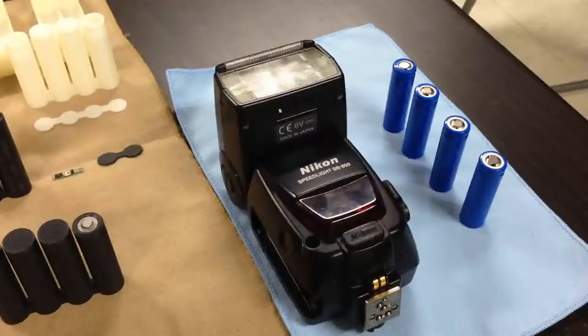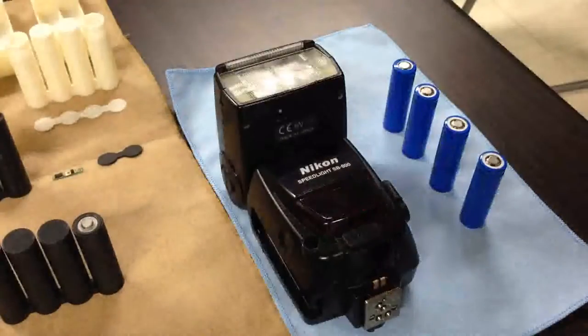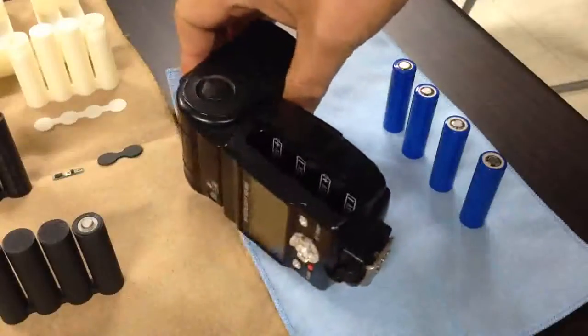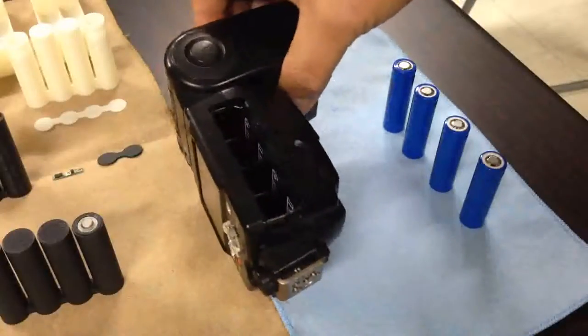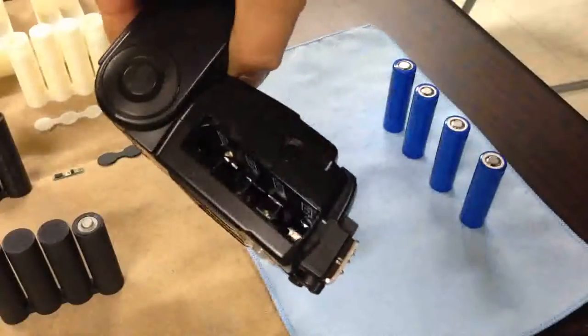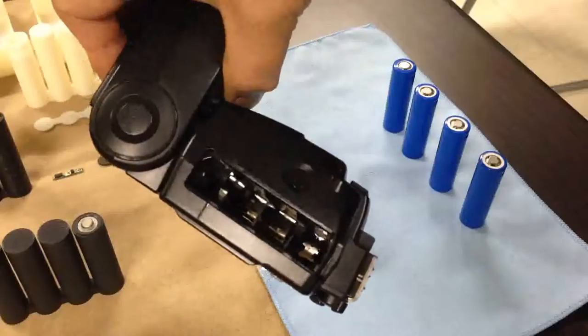This is an external electronic flash for single-lens reflex cameras, widely known as a strobe or speedlight. It has extremely high battery power consumption. But most camera manufacturers have restricted the battery type to AA commercial batteries only. It's a terrible problem for most photographers, including me.